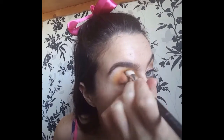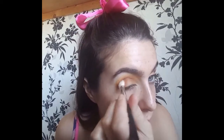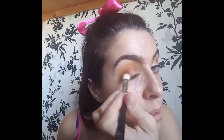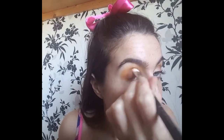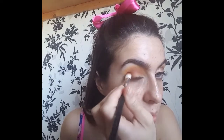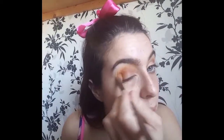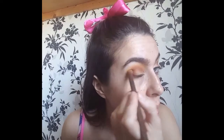And now taking my tapered blending brush and of course Makeup Geek's Cocoa Bear, which is my favourite eyeshadow. I'm going to buff this into my outer V and into my lower crease as well. I did try to do this look without using this eyeshadow but I just couldn't. And again I'll blend all of the edges together to avoid any harsh lines.